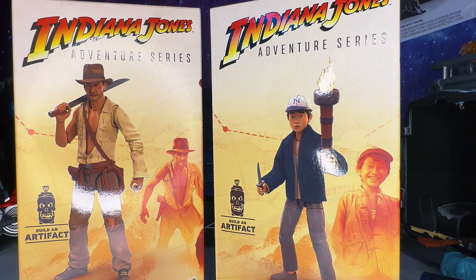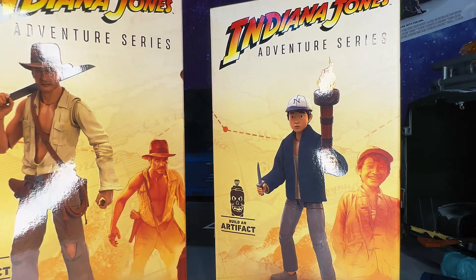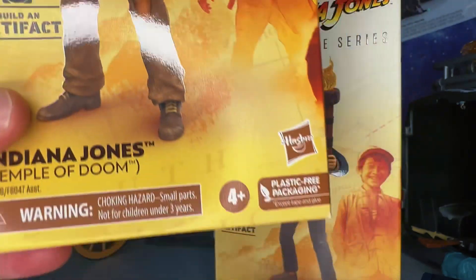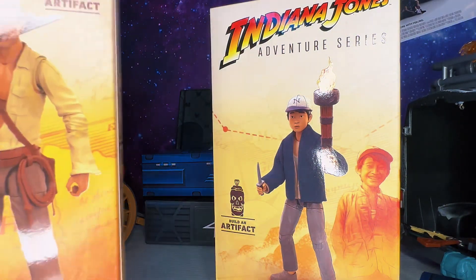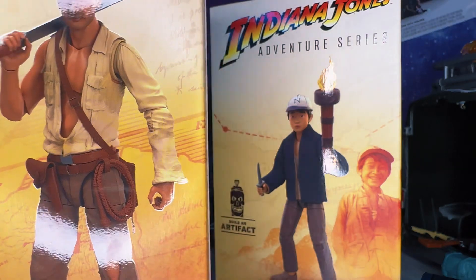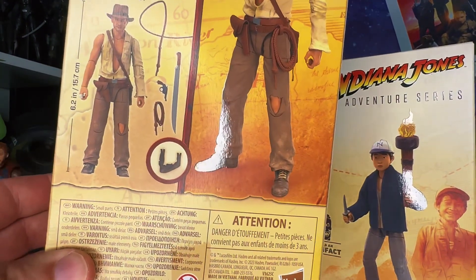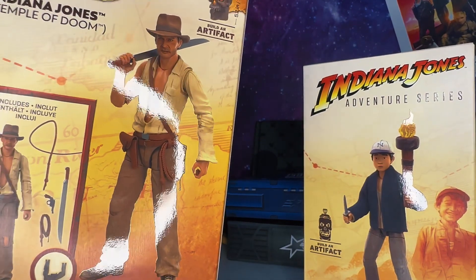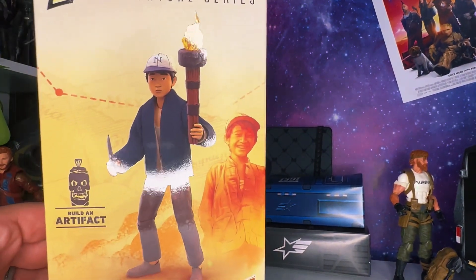Before we crack these two open, let's take a look at the packaging. On the front of the Indiana Jones box you get the Temple of Doom figure render, some Temple of Doom artwork. It is from the Build-A-Artifact series, Temple of Doom Indy, with a choking hazard warning for kids under four. On the back of the box there's more Indiana Jones artwork, the figure with all the accessories, and one more action figure render.